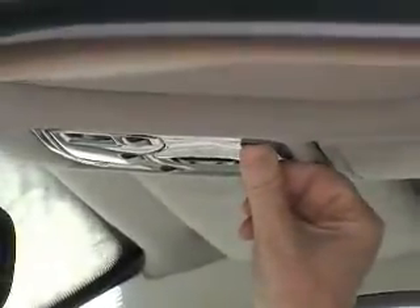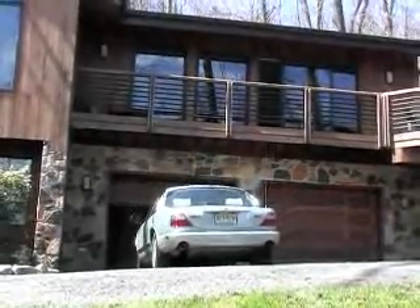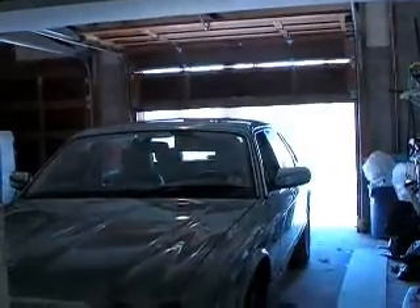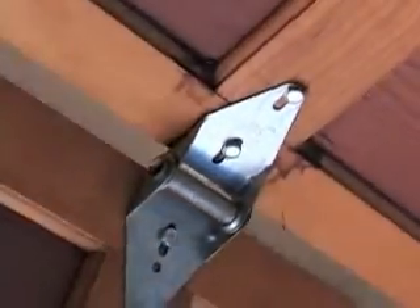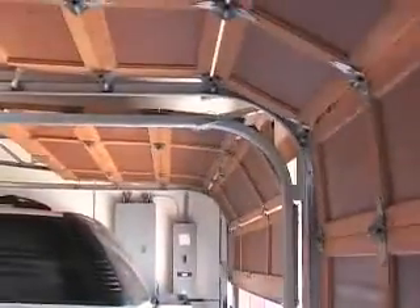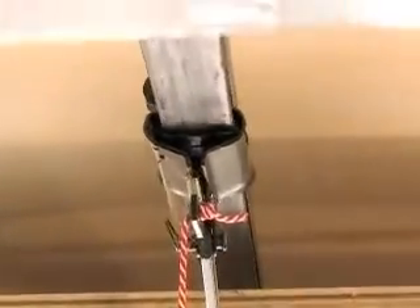Today, these things seem to work so well you hardly have to pay any attention to them at all — not the car, the garage door. But doors, like all mechanical operating things in your home, need to be maintained every now and then.